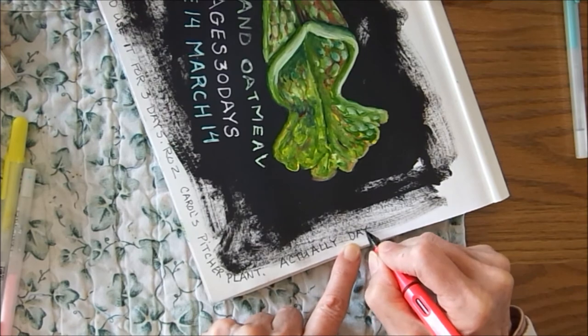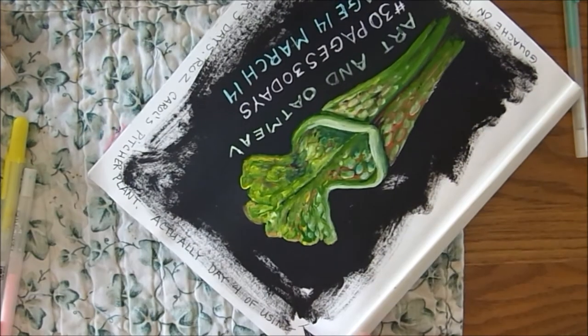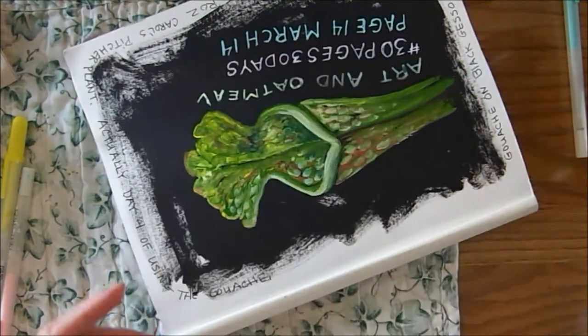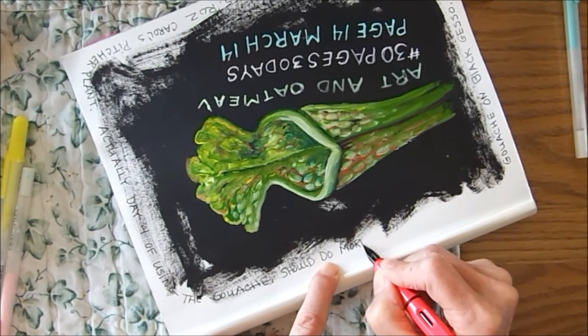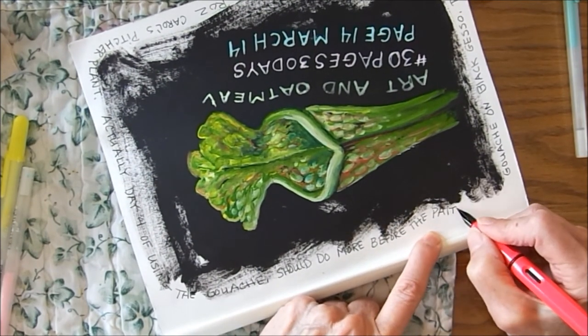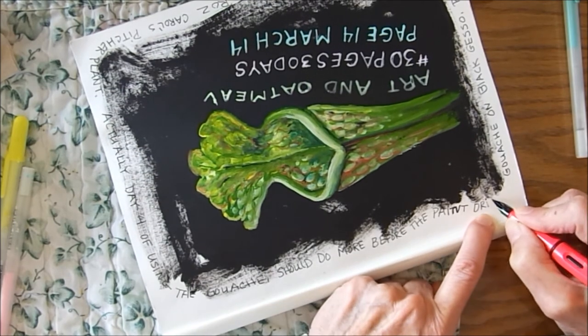I was happy to get this page in number 10 journal done. I believe I have two pages in here that were started and not finished, so I may finish those up pretty soon because I'd like to do my art journal flip. And that's about it for this morning. Thanks for watching. Bye!